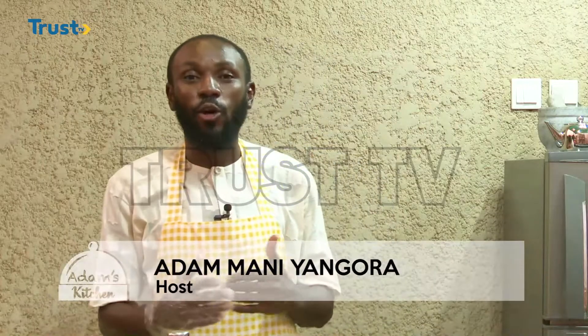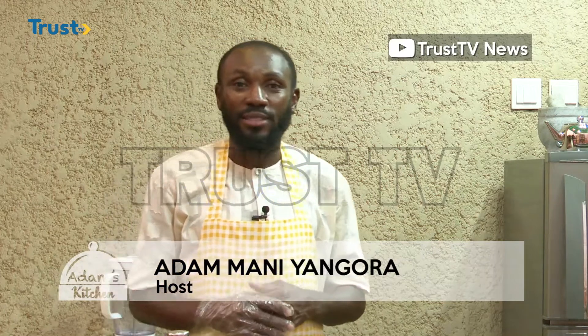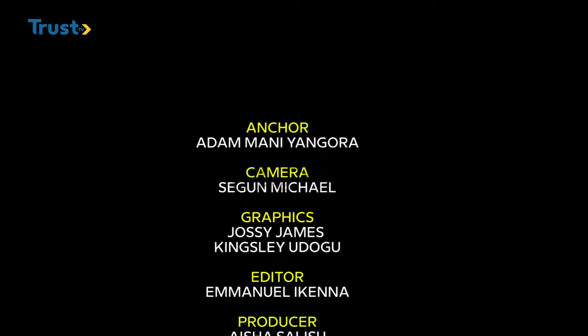With this, we have now come to the end of today's episode of Adam's Kitchen on Trust TV. You can catch us across social media platforms at Trust TV — you can go to our handle on Instagram, YouTube, or Facebook. Until then, we see you next week and bye for now.